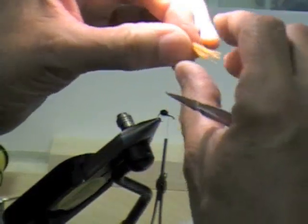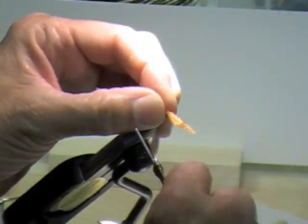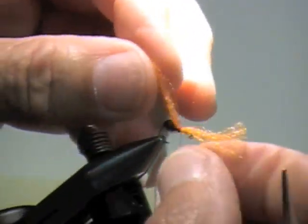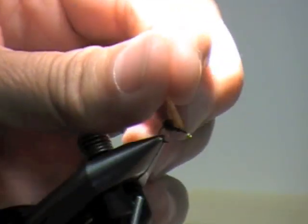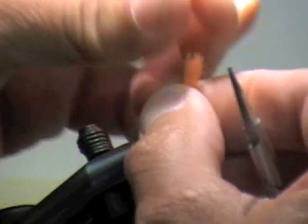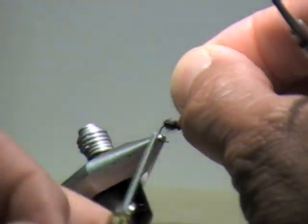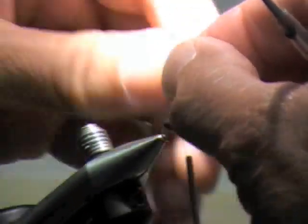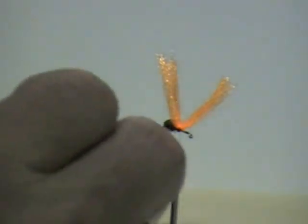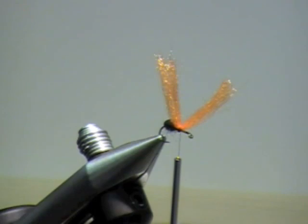Like I did the Z-Lon, I'm going to tie it in the middle — about two wraps. Then I'm going to fold it up and make about three or four wraps in the front, right up tight. Same thing in the back. By tying it in at the center rather than trying to lay it down, it makes it very compact and everything's on the top.